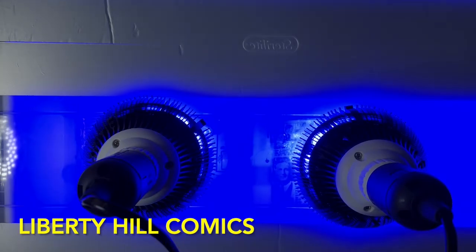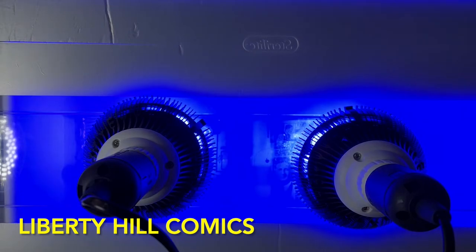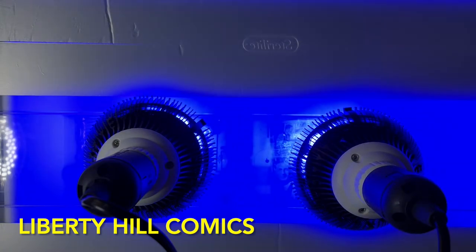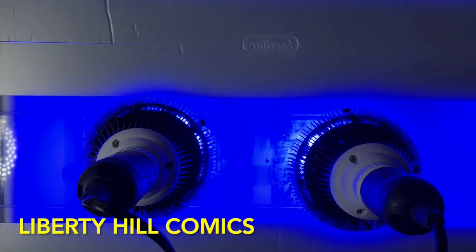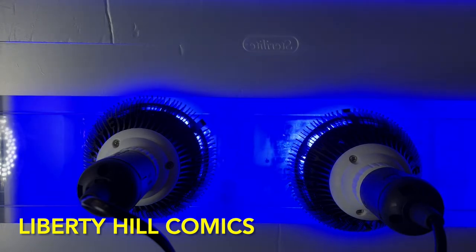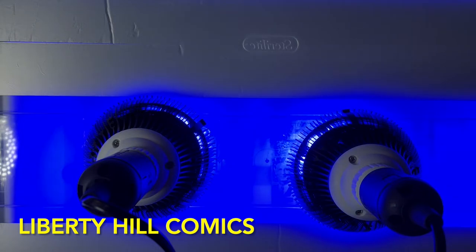Hey, what's up y'all, it's Dr. Paul moving through the next steps on the conservation of this Superman number nine cover for Noah. I've had this cover in aqueous solution for most of the last four days. We've been doing four hours on with these blue LEDs — you can watch older videos on the channel for more information and there are links in the description to purchase your own. These are 450 nanometer blue LEDs, very good for photo bleaching the whites without affecting the colors very much.